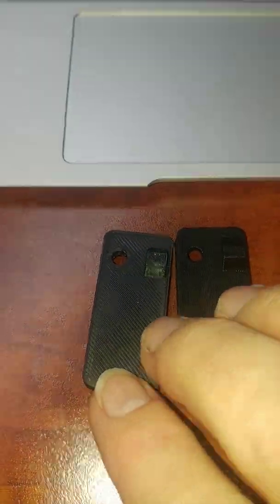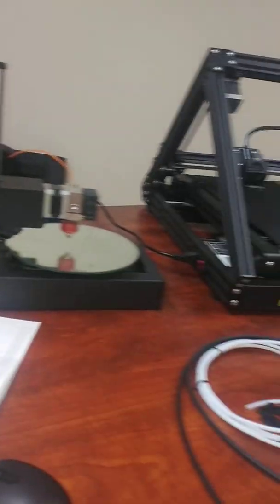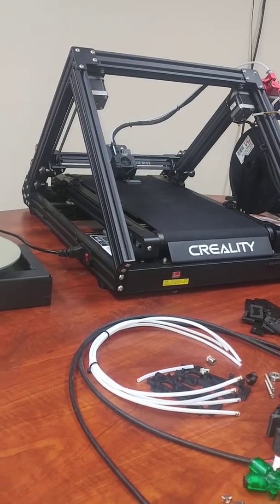We have two parts: one printed on an Ender clone and one printed on the CR-30 belt printer.